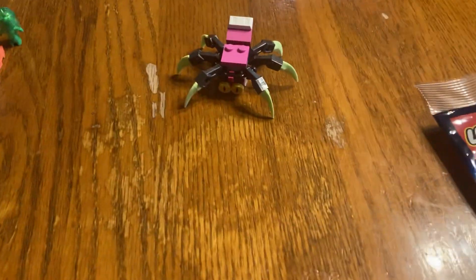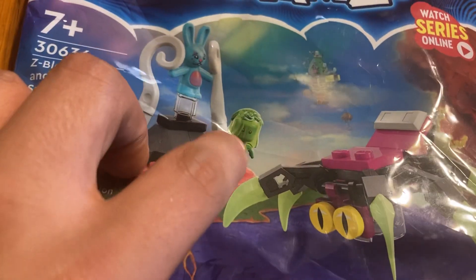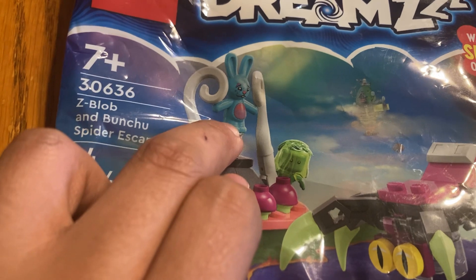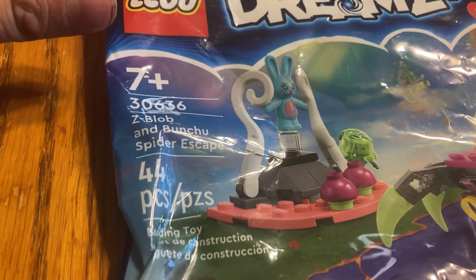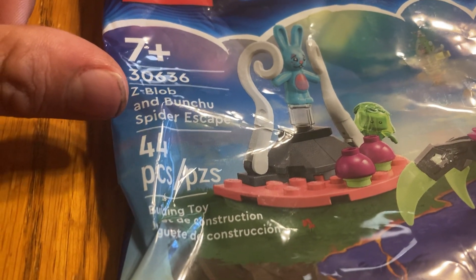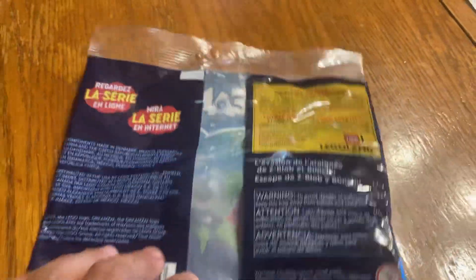Hey guys, Confish227 here, and today what we got is a Lego Dreams polybag set. It looks like we got a spider, a Z-Blob, and a little rabbit bunny doll — Bunchy or whatever. We got some cool stuff here. This is a 7-plus set, number 30636: Z-Blob and Bunchy's Spider Escape — 44 pieces. Not much going on in the back except you get a Lego Free Pass for Kids, which I think is in pretty much all the $5 polybags.